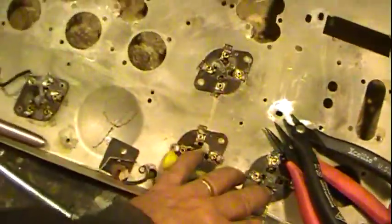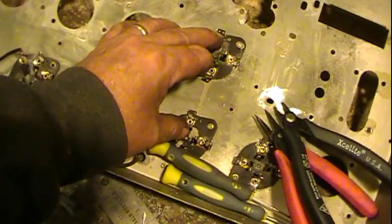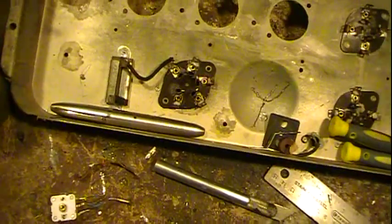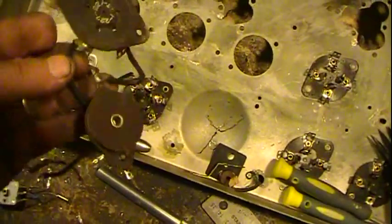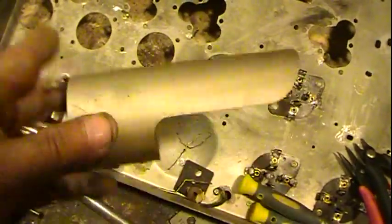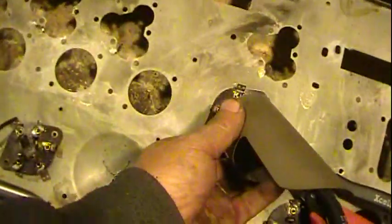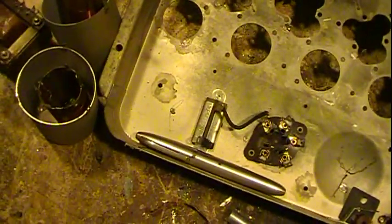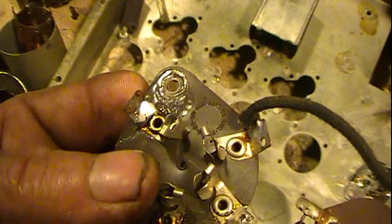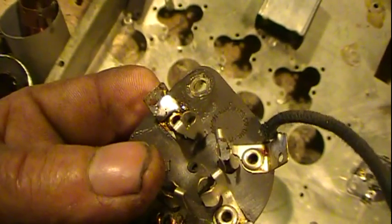Except for these four sockets — these two and these — which are the rectifier, the 45 push-pull output tubes, and the pre-amp or first audio — everything else was bolted in. The 27s were all bolted in. One reason they're out is I wanted to get the shields off; these bolts go right through the sockets and bolt down directly through them, so when you take these loose the sockets are loose. These even have some writing on them: E.B. Manufacturing Company Incorporated, Patent, July 22nd, 1930.